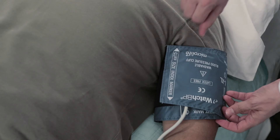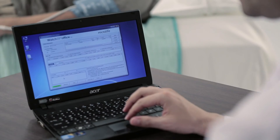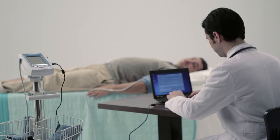Watch BP Office ABI detects atrial fibrillation during both single and double arm blood pressure measurement. You can start the measurement either by device panel or by laptop. Measurement data will be transmitted to your PC via USB connectivity.